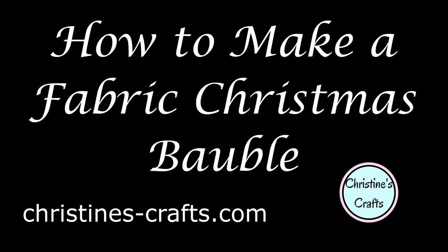Hi and welcome to christinescrafts.com. Today I'm going to show you how to make a fabric Christmas bauble.